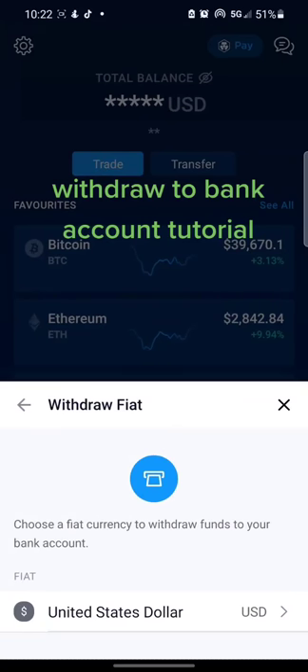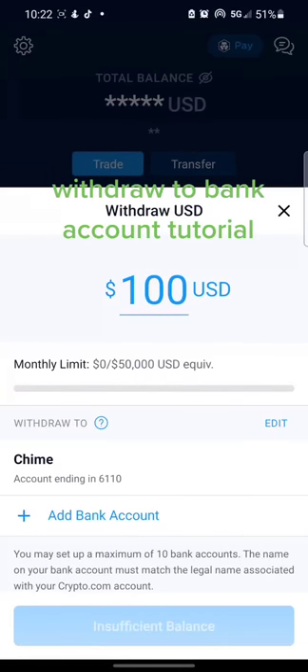Then you'll click United States Dollar because that's what I use, and right there you can add your bank account. Just know you have to withdraw a minimum of $100 on crypto.com.